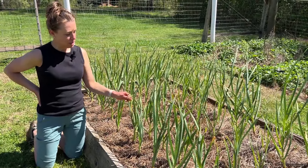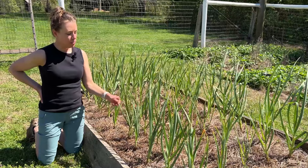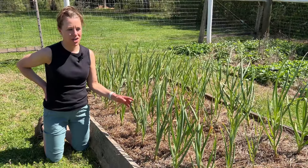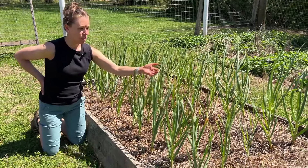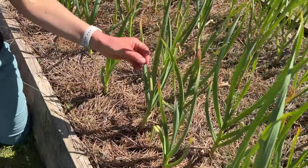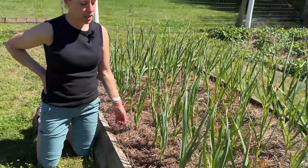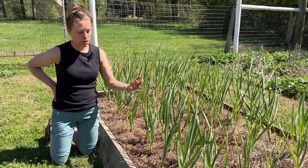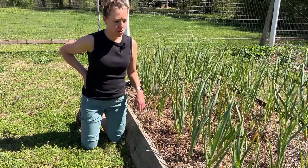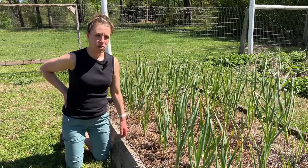If you've never grown garlic before and you're wondering about the brown tips on the leaves, this is completely normal in spring — it's basically stress from extreme cold temperatures overnight. Look at all this nice new growth right here. If all of the leaves start looking brown, the plants probably need fertilizing. I use liquid fish emulsion mixed with water and foliar feed — I water the fertilizer in but also get the leaves wet. You can do that every couple of weeks up until about three weeks before harvest.